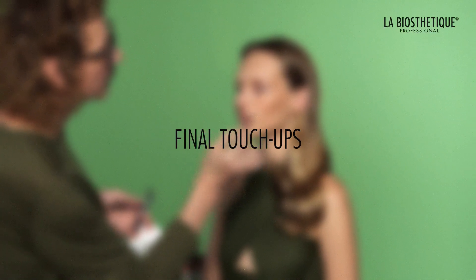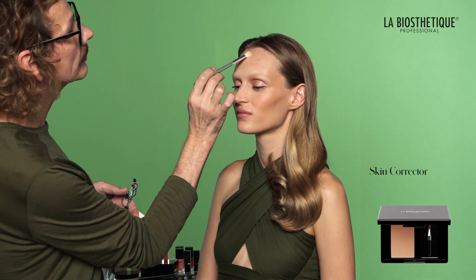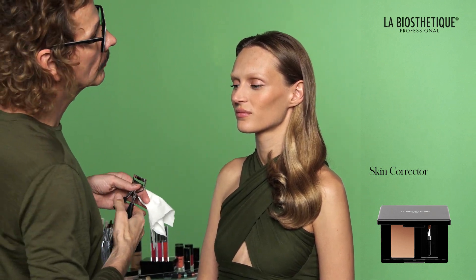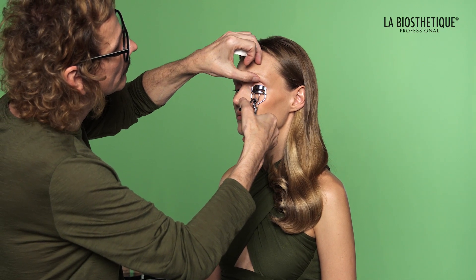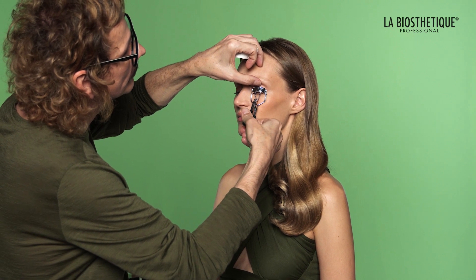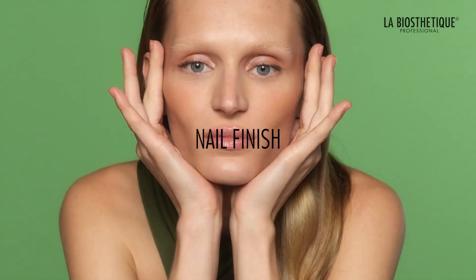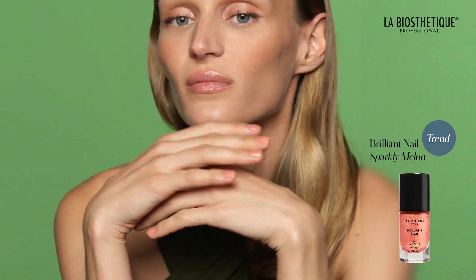Perform a final skin check. Conceal any remaining imperfections with a touch of skin corrector for a flawless complexion. Optionally, you can curl the upper lashes to further enhance the eye-opening effect. Apply a single coat of Brilliant Nail Sparkly Melon to add a subtle apricot hue to your nails. This enhances the overall look without being too dominant.